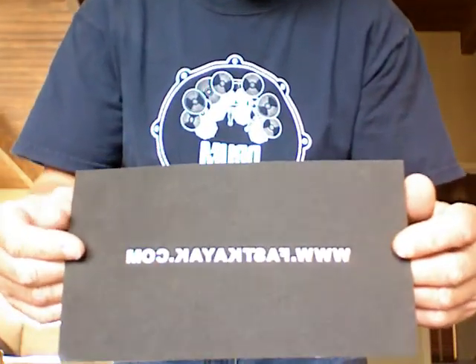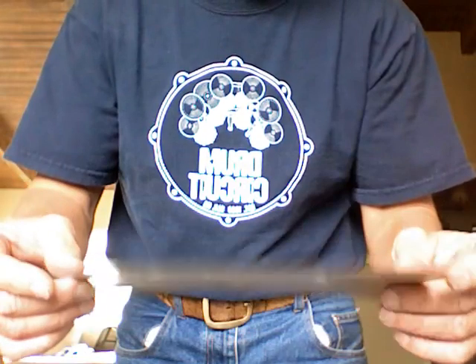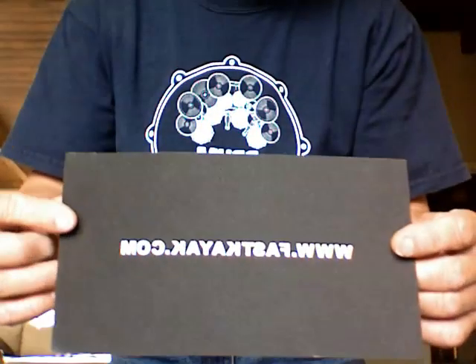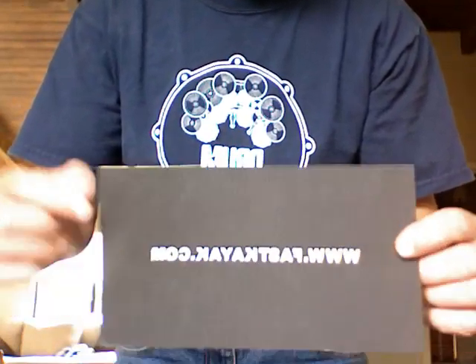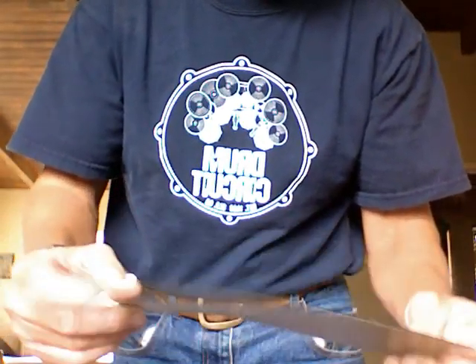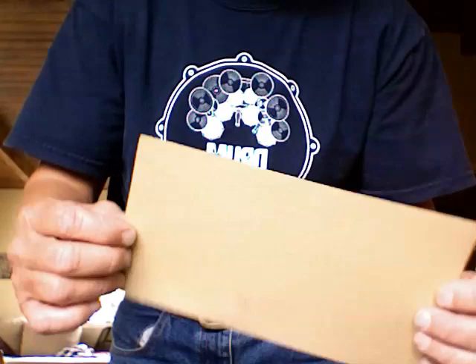I'm going to show you how to install a grip kit. I'm going to be putting it on a wing paddle. These are the grip kits from FastKayak.com. They're real thin foam with a peel and stick background.